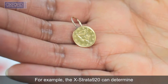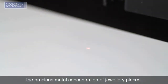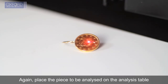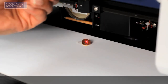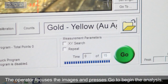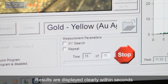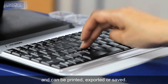For example, the Xstrata 920 can determine the precious metal concentration of jewelry pieces. Again, place the piece to be analyzed on the analysis table, roughly locating the first measurement point under the sample positioning laser. The operator focuses the image and presses go to begin the analysis. Results are displayed clearly within seconds and can be printed, exported or saved.